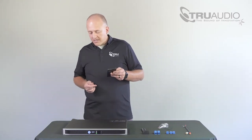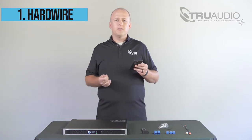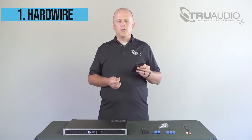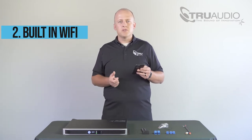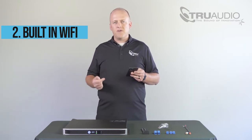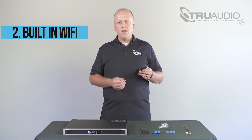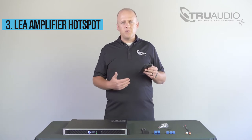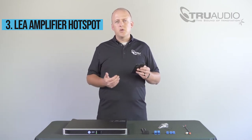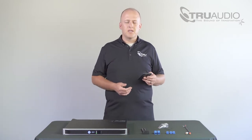There are actually three ways you can connect the LEA amplifier to your network. The first is you can hardwire it via Cat5 or Cat6 into your network switch. The second option is you can use the built-in Wi-Fi chipset to connect the LEA amplifier to your commercial or residential Wi-Fi. Or third, in the event that the internet is not available yet on your project but you need to configure your amplifier, you can actually turn the LEA amplifier into a Wi-Fi hotspot and use that to load the DSP preset.